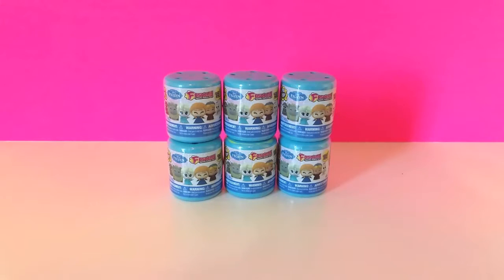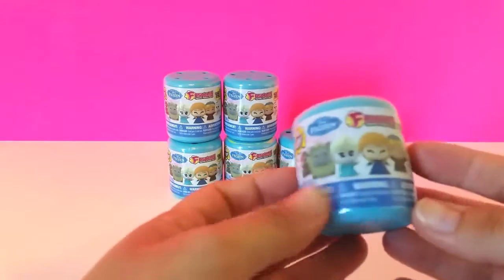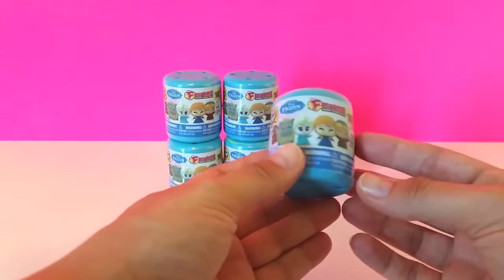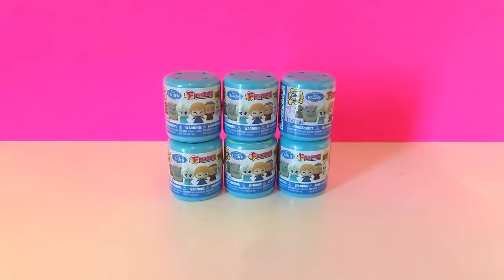We have some Frozen Series 1 fashions and we are so thrilled to be opening these because we have been looking for them everywhere and they are so hard to find. We finally found these last week at our local Target. Six were all we could find, so we bought all of them. These are Series 1 Frozen fashions and it looks like there are six in all to collect: Olaf, Anna and Elsa, Sven, Pabby, and Kristoff. I'm really hoping to get lots of different ones. Let's get started, I'm so excited!